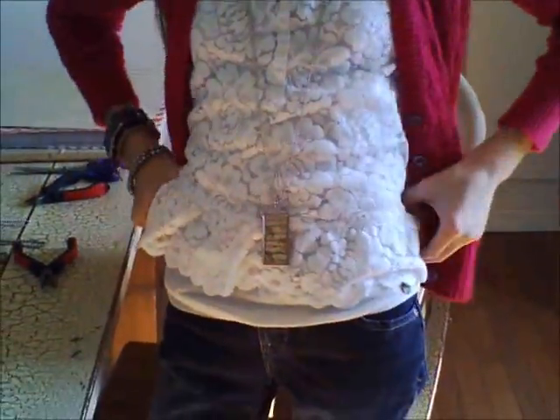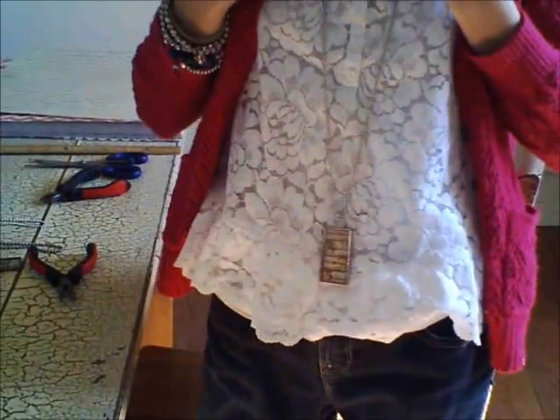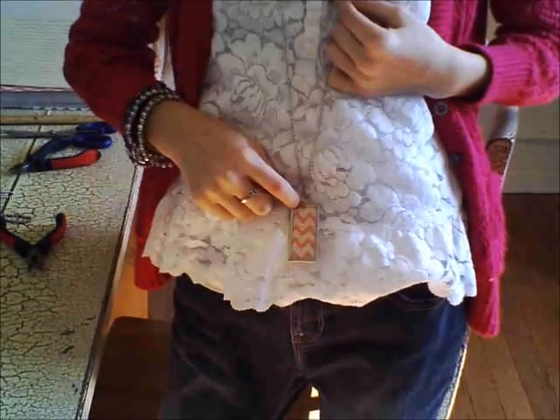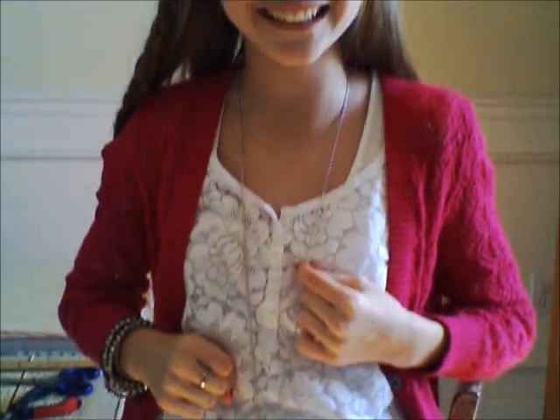Very fun and very easy because you can change it out, and it's one of my most favorite crafts ever. If you want to, you can turn it the other way — put it on another way so that you can see the other side. Don't forget to subscribe to my channel, and I really hope you enjoyed this video. Bye!